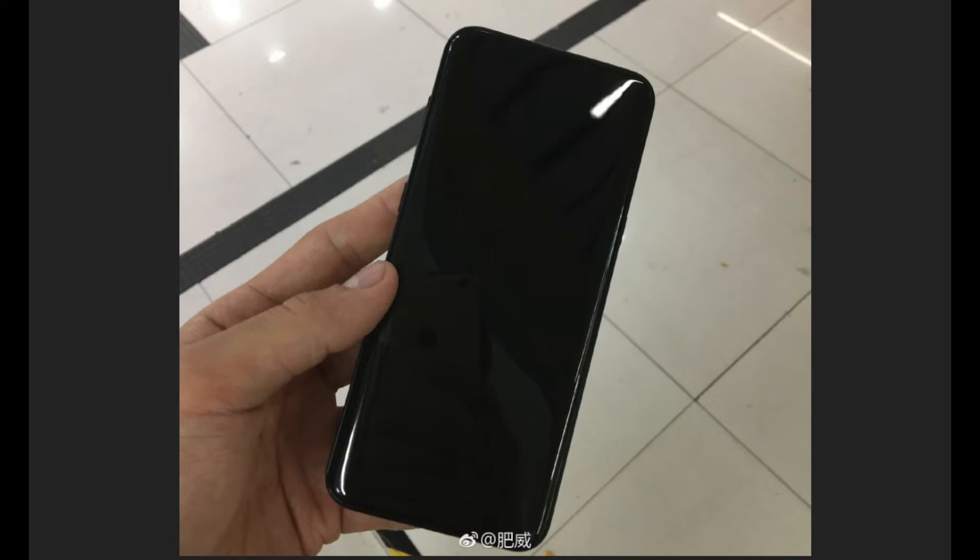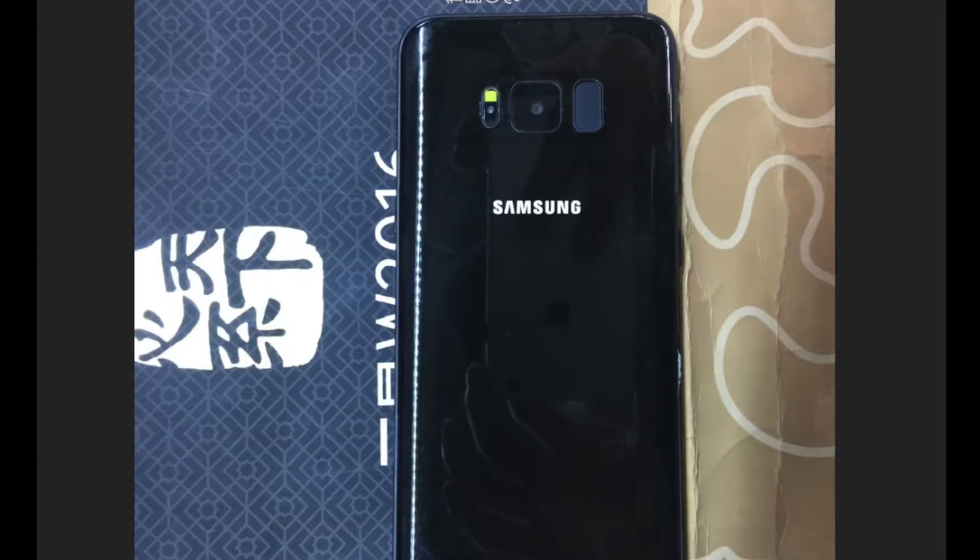On the front, it looks so sick — like you're just holding the display. And just like the previous leak, this leak is also captured by an iPhone.